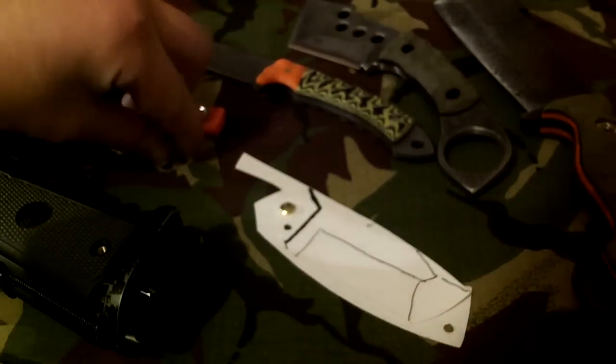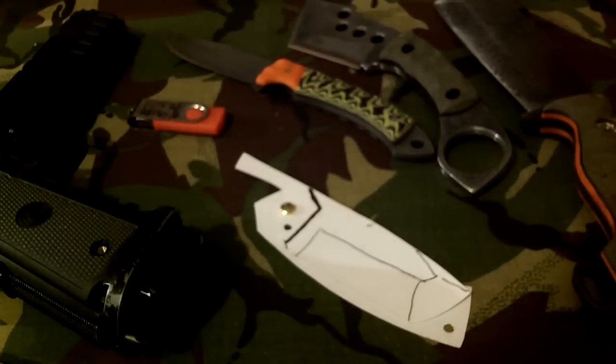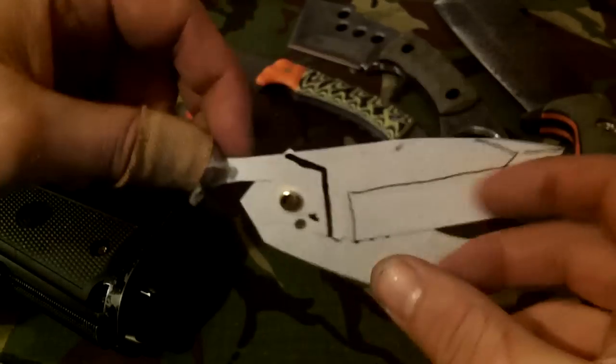Hi guys, sorry about the video before. I had rushed to the woods to try and get some footage rather than being sat in the house. But by the time I got there it was getting dark. But yeah, the friction folder.